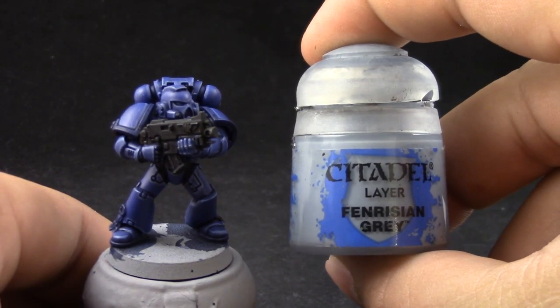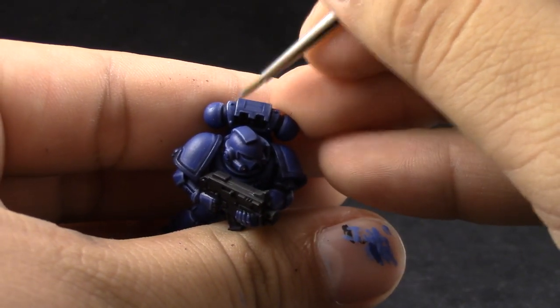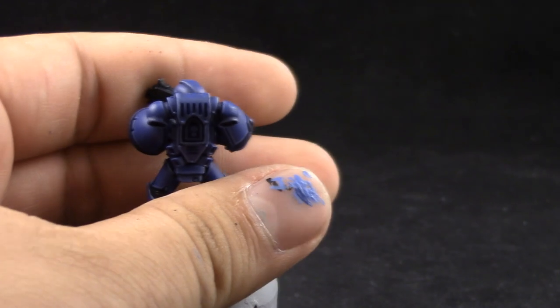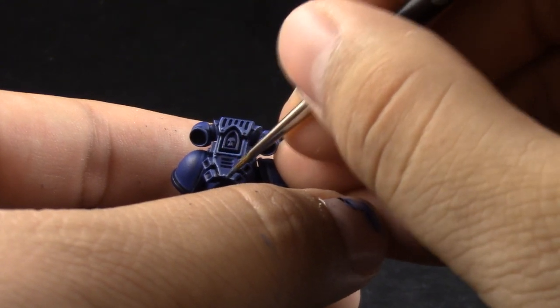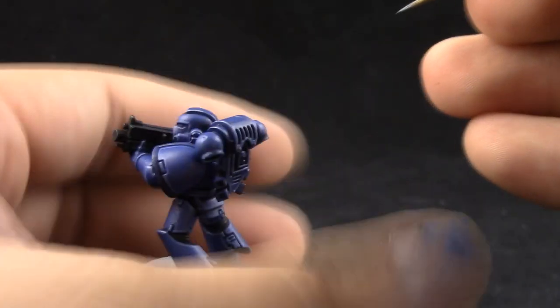Next, I'm going to use Fenrisian Gray and with this color we're going to paint again over the edges, but this time I'm going to be more selective and pick up the places that are more sharp or that catch more light. And this is totally up to you — you can highlight the whole model again or just choose the places that you would like to pop up a little bit more.